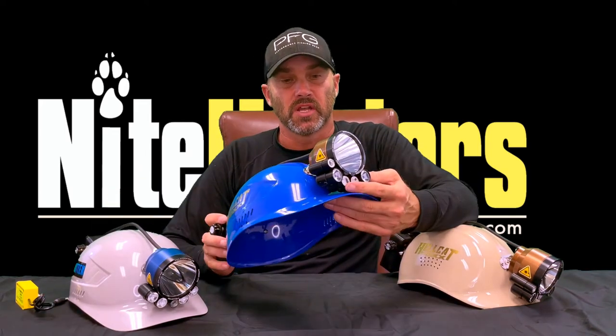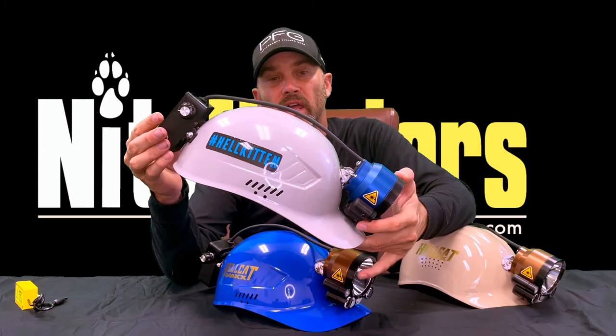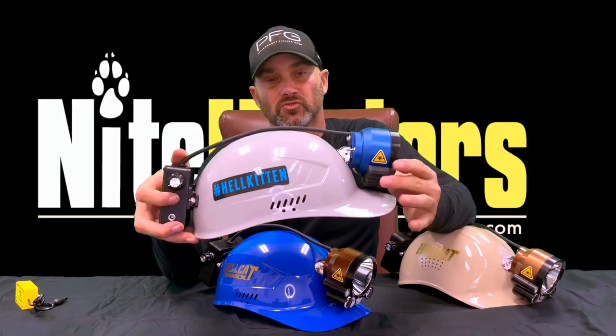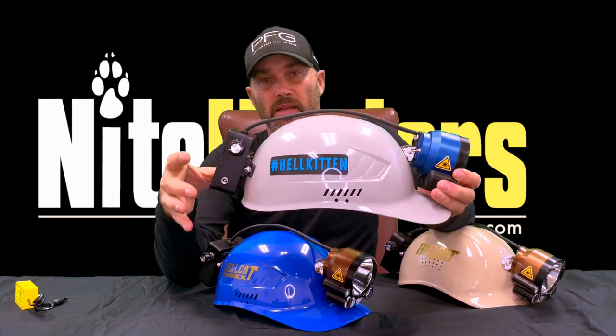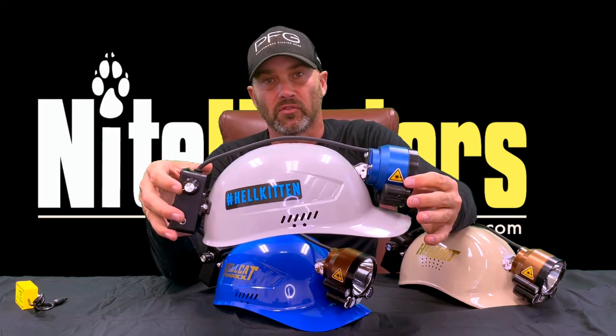You'll also notice that the color modules on the Superior Hellcat Max are a little bit bigger. The color modules on the Hellkitten have been made smaller to make the headpiece weigh a little bit less, to match the lighter battery pack. If we had just taken a Hellcat Max head and put a smaller battery pack on it, the light would have been front heavy and you'd have been pushing the bill of the cap up out of your face all night long. The modules were made smaller to accommodate the lighter battery pack, making the light more balanced and more comfortable to wear.